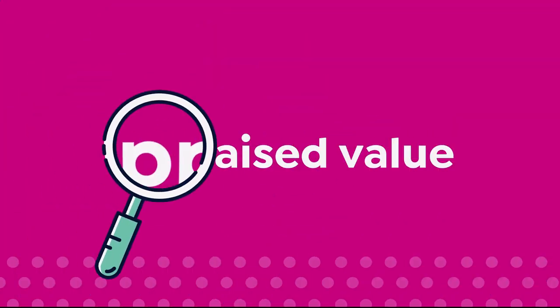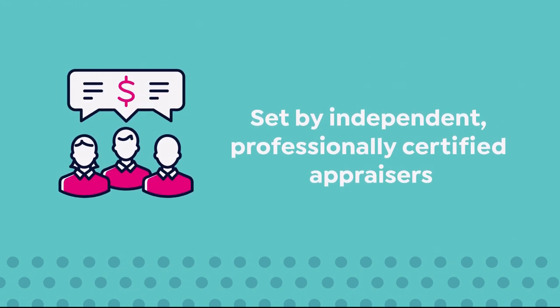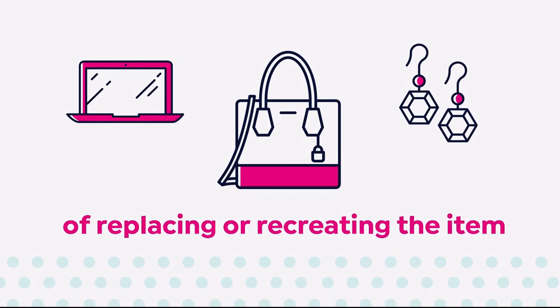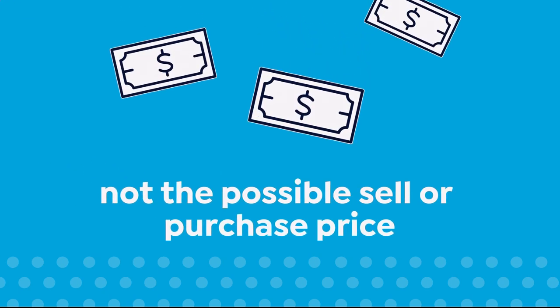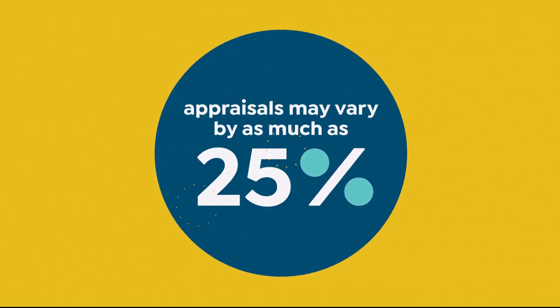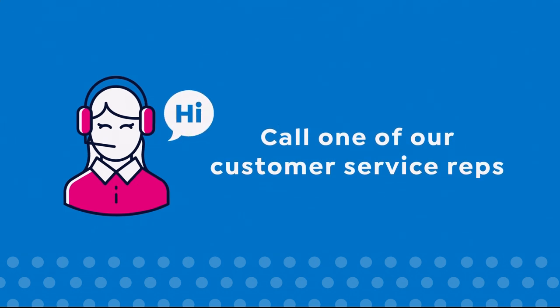The appraised values you see at HSN are set by independent, professionally certified appraisers. They determine, as closely as possible, the approximate retail cost of replacing or recreating the item, not the possible sell or purchase price. Because subjective estimates and judgments are involved, appraisals may vary by as much as 25%. Call your customer service representative for more information.